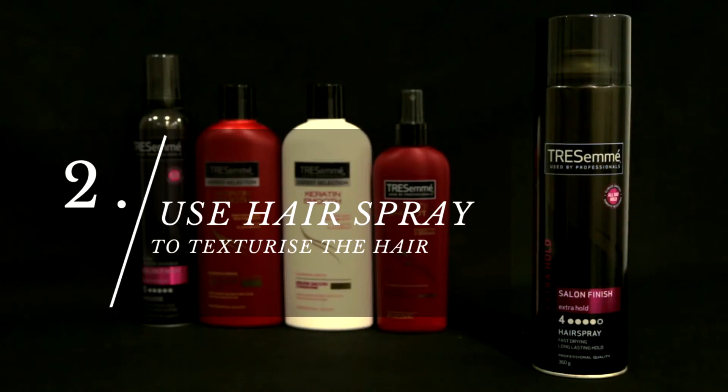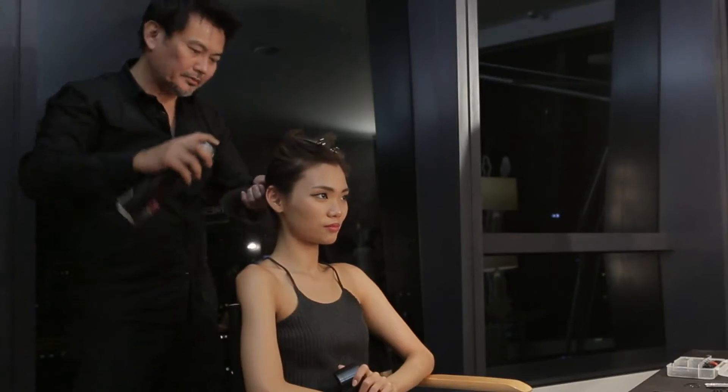So I'm going to brush your hair first, Sang In, to smoothen out any tangles. While combing, it's always good to use a little spray to help texturize the hair a little bit.